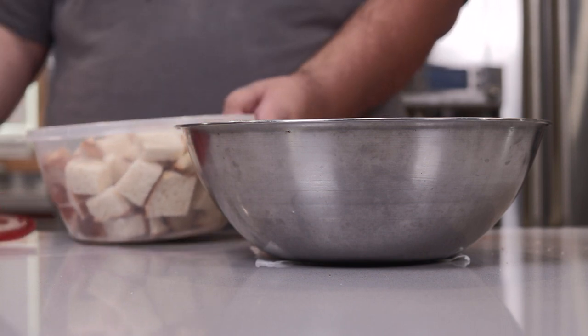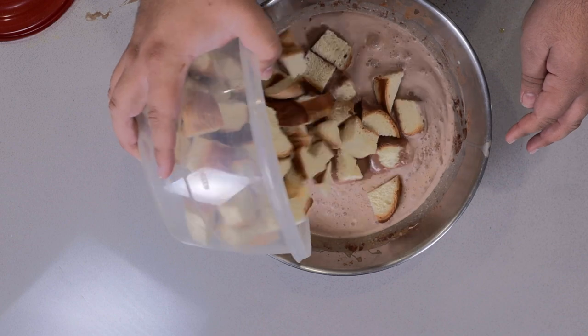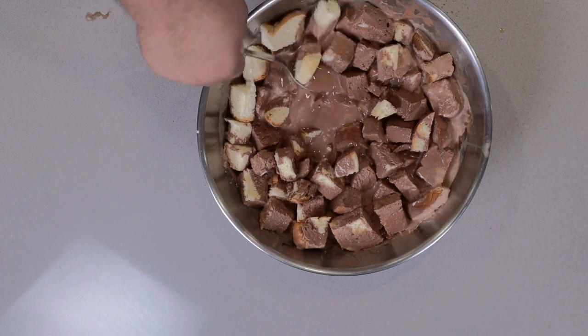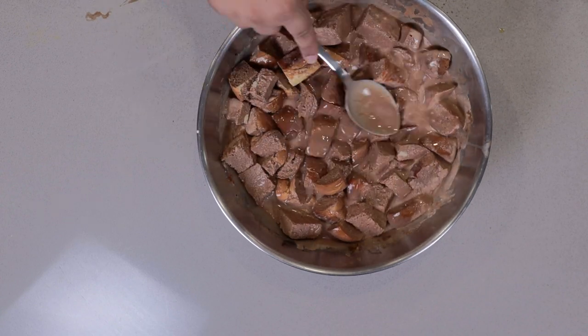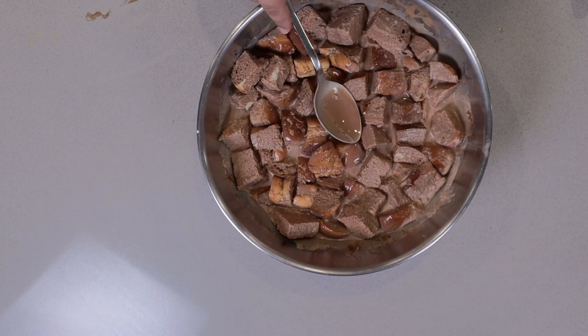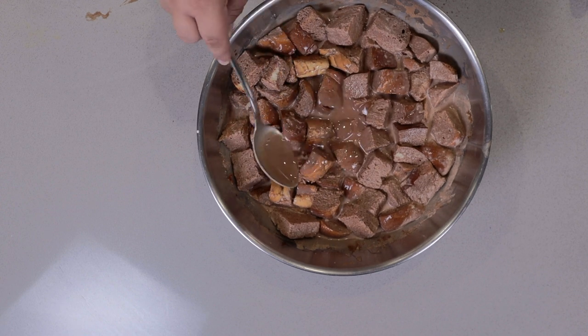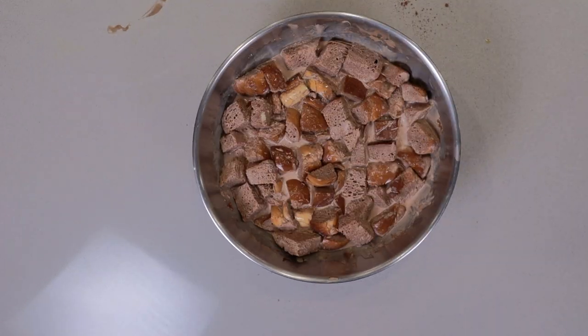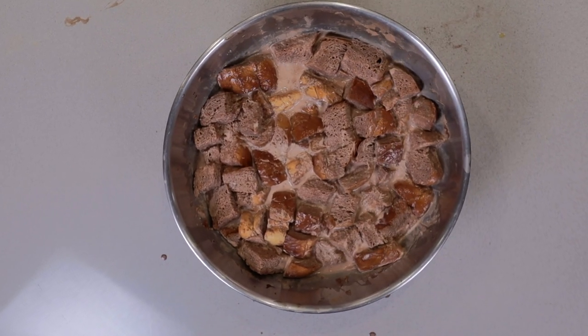Finally, let's toss our stale bread into the mixture. Make sure everything is fully coated. Since the bread is bone-dry, it's gonna take a while for it to soak up the liquid, so be patient. Yeah, this is taking longer than I thought. I'm just gonna wrap this thing in plastic wrap and pick it up tomorrow.